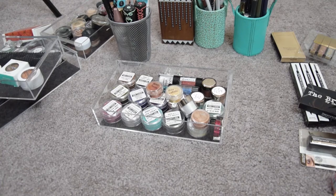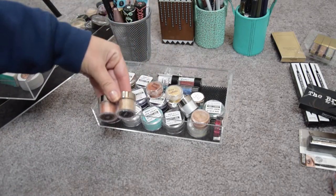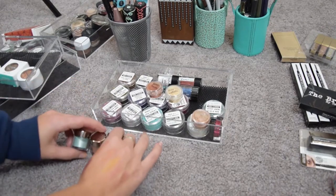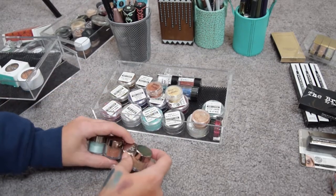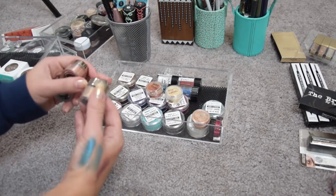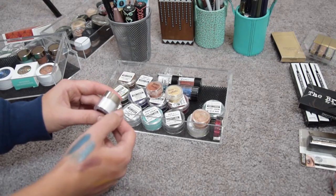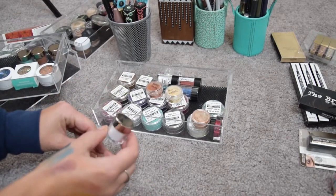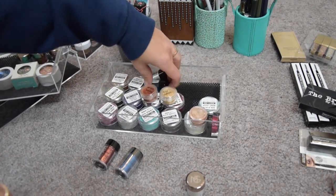This is a nicely packed drawer with quite a few glitters. Starting with the Makeup Geek Sparklers — I bought these in a bundle a while ago and haven't really used them but I should because they're really pretty. I'm definitely keeping the three colored ones but getting rid of the white one because it's chunkier — it's a white with some gold shift but I think I have similar things.